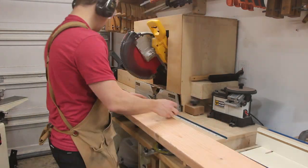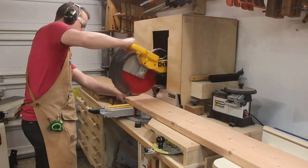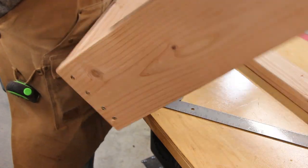I got an 8-foot long 2x8 and cut it right in half at 4 feet. This will give me the back of the structure as well as the bottom. These two boards will be screwed together with four screws along the bottom edge.